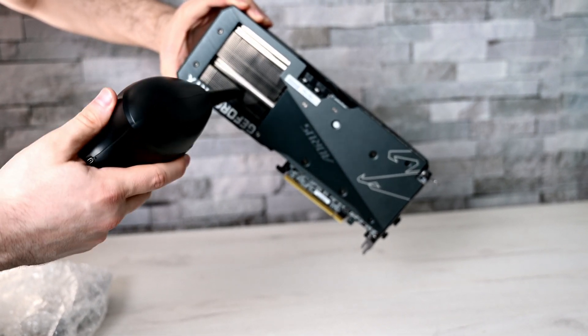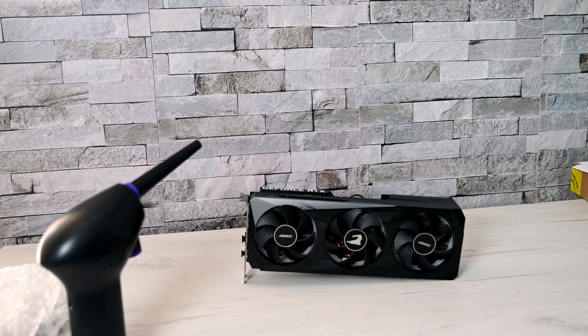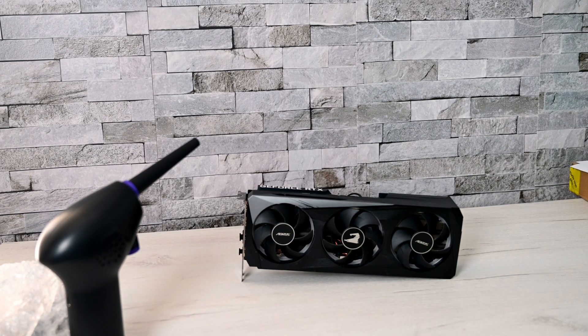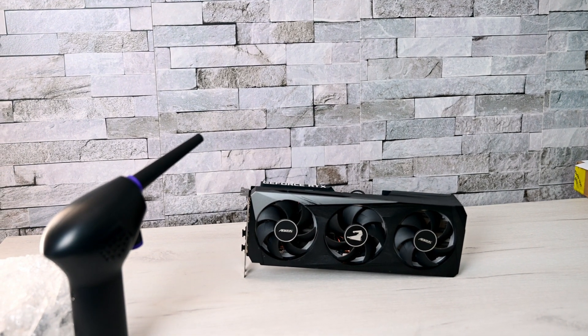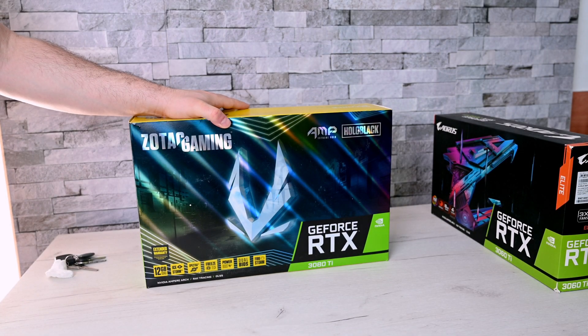This is the quickest and easiest way to do it, and if you have any buildup left you can just use a wet tissue to get the rest of the residue. We will be installing a Zotac 3080 Ti AMP Hello Extreme Edition.